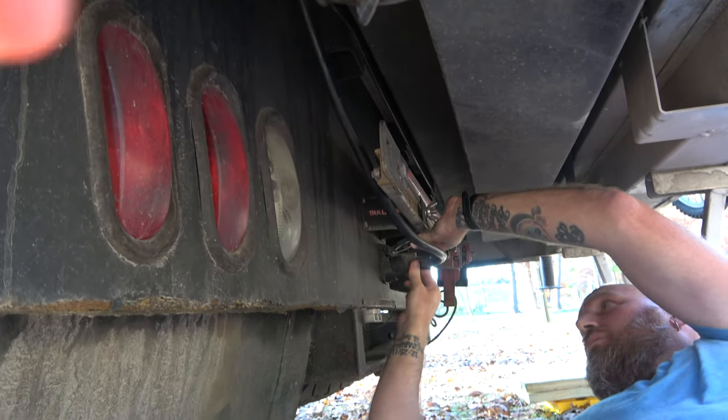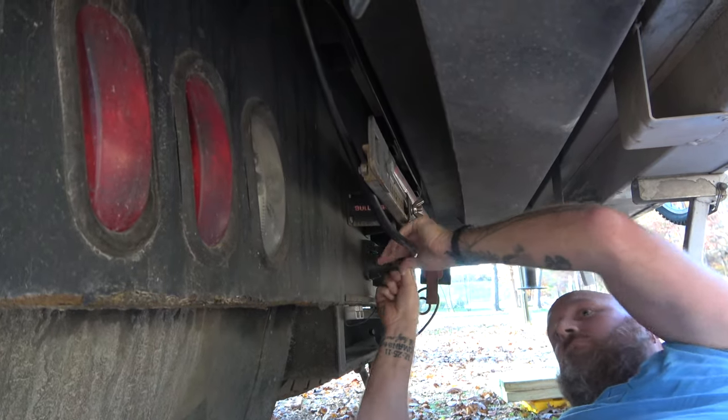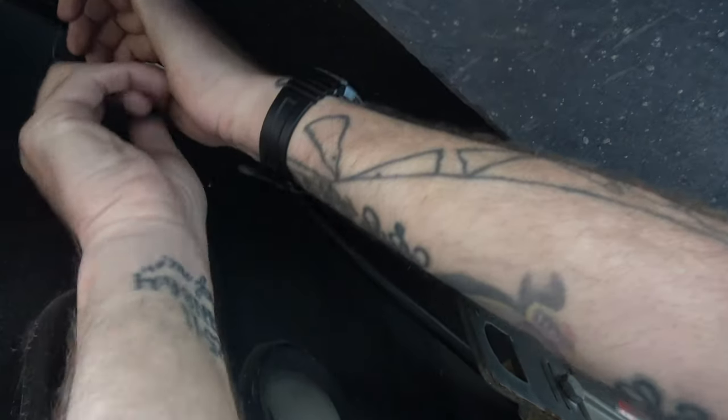Now you're going to want to reconnect the electrical harness between the truck and the camper. Note that in our setup, we also use zip ties to keep the harness secure from moving when we drive.